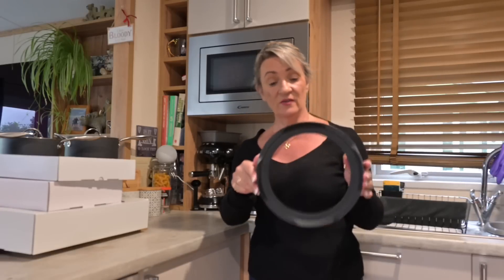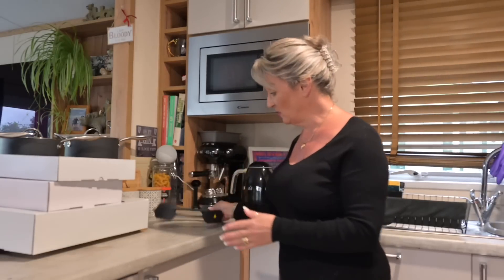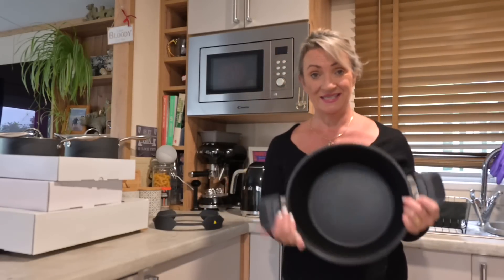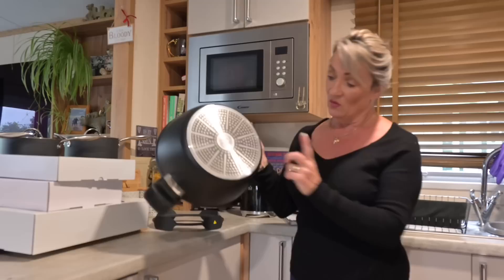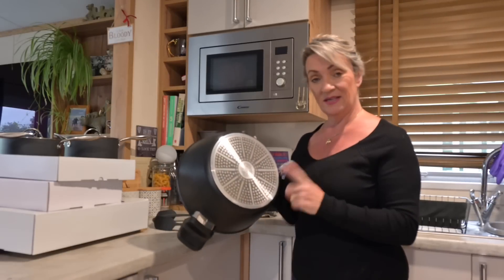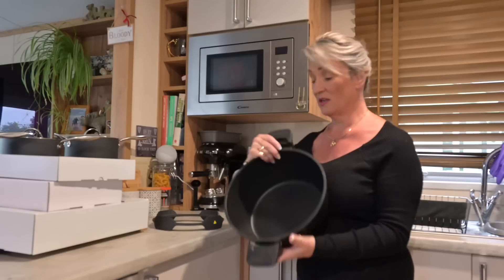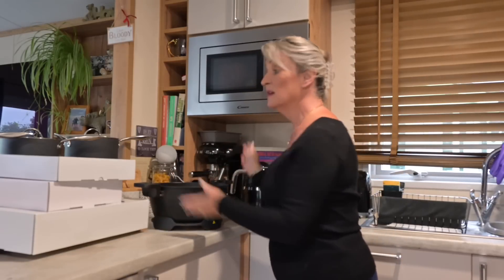Let's have a look in the box and see what's in it. First, you've got a stand, which is brilliant if you want to use it on the worktop without putting anything underneath it. Then you have a fantastic deep bowl. With the bowl, you can use it on gas, electric, ceramic, and even induction.